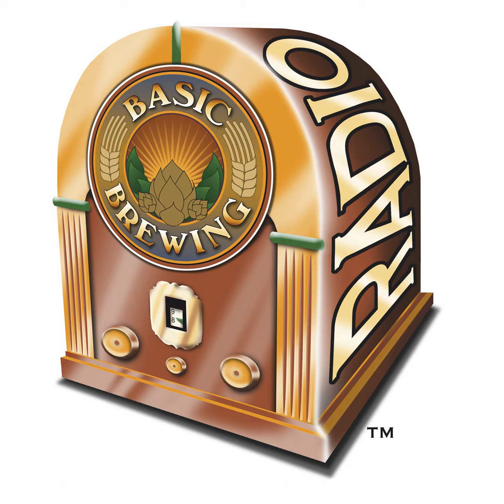This episode is brought to you by the American Homebrewers Association, host of Virtual Big Brew, a worldwide celebration of homebrewing happening on Saturday, May 2nd. Be counted in this year's record-breaking Virtual Big Brew event. Pledge to homebrew this May 2nd at homebrewersassociation.org.